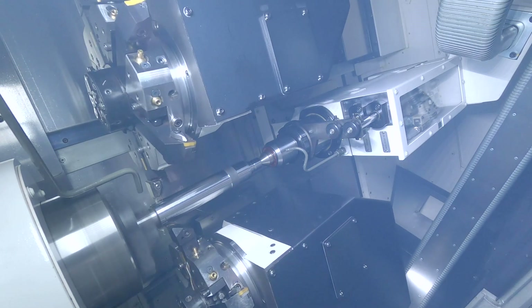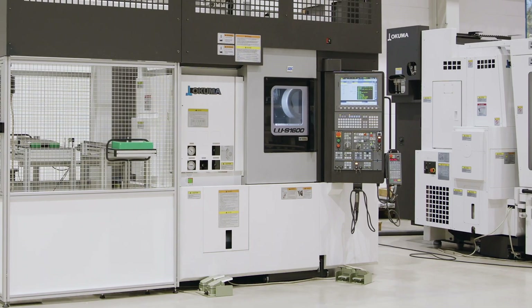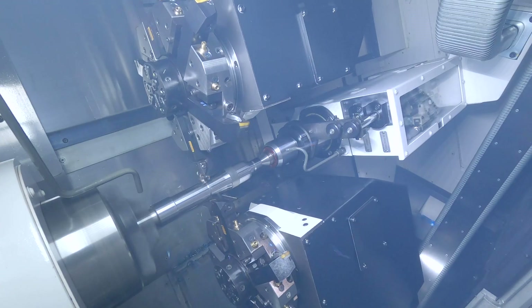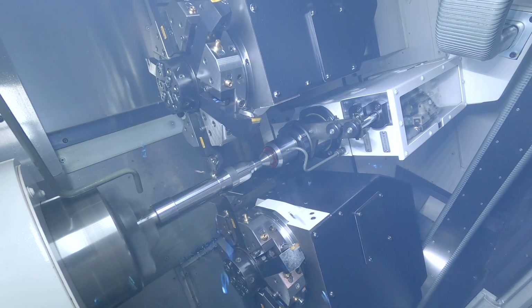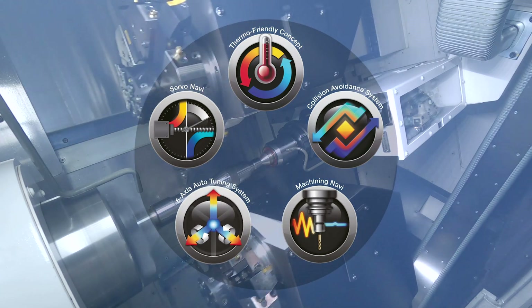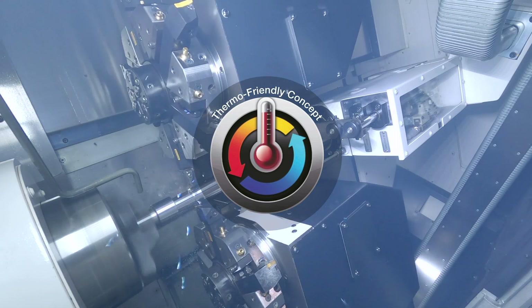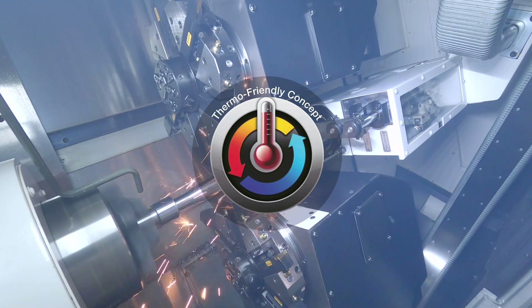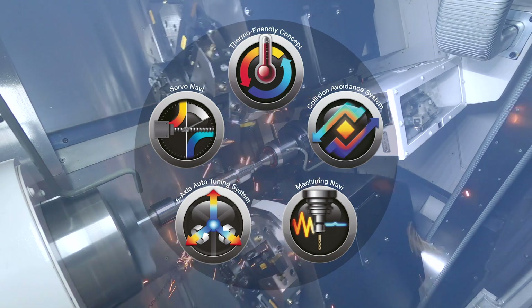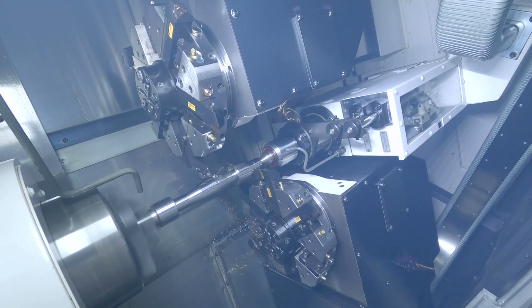Everyone is talking about automation and autonomous working. We at Okuma go even deeper into these considerations. Due to our comprehensive machine construction and control technology, the control compensates the respective axis in 0.1 micron steps in order to minimize the expansion of machine parts. The temperature is measured at machine components such as the spindle and machine bed, and temperature fluctuations and the expansion of the machine parts are compensated. This solution is just one of our numerous intelligent technologies from Okuma that guarantee our customers process-reliable production.